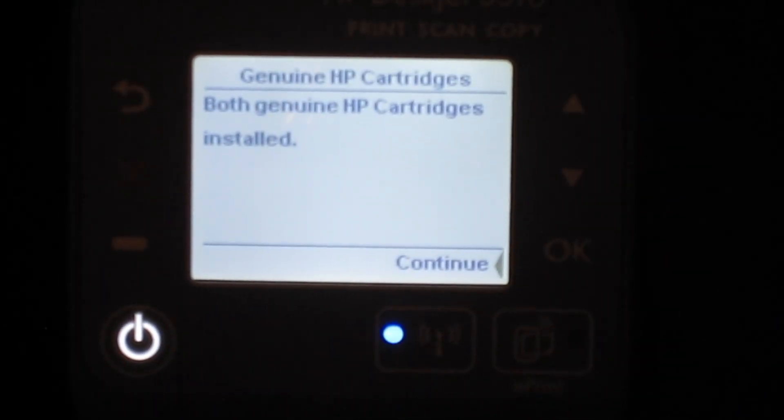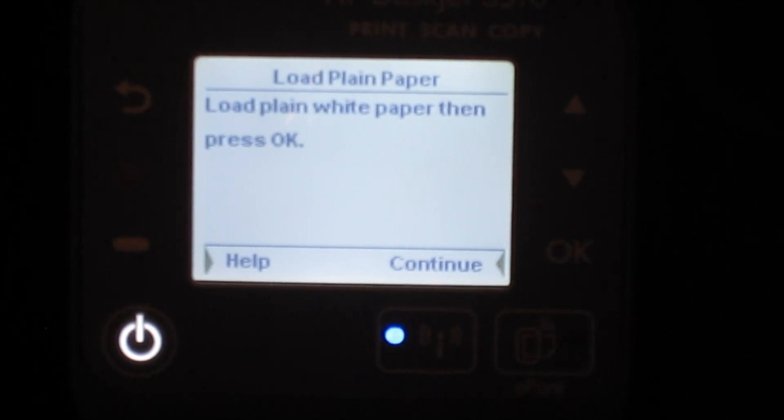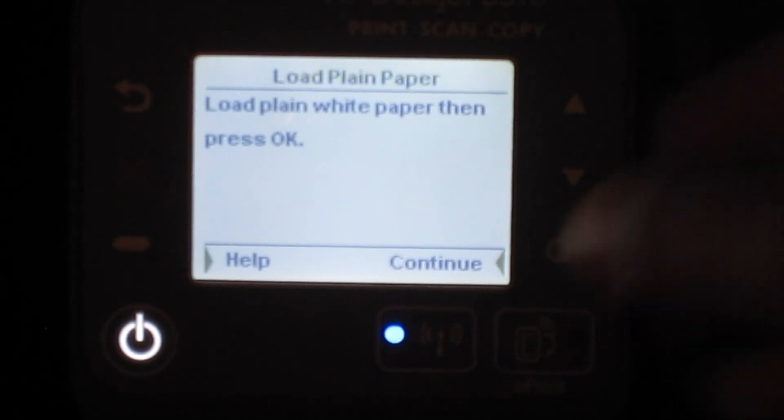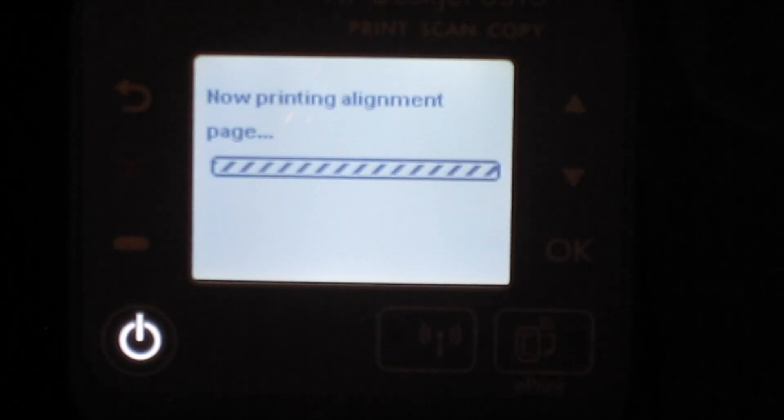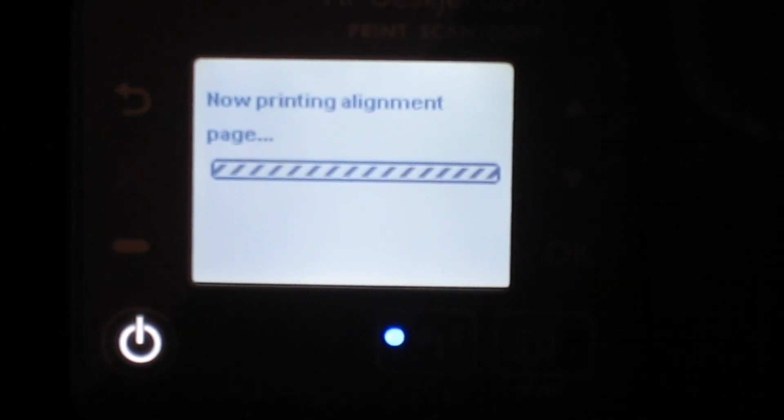The printer recognized the ink cartridges, so we hit okay. It says to load plain white paper, so let me grab some. I think we insert it here — okay, so you insert it like that, then hit continue. Now it's printing the alignment page — I'll skip to when it's done.